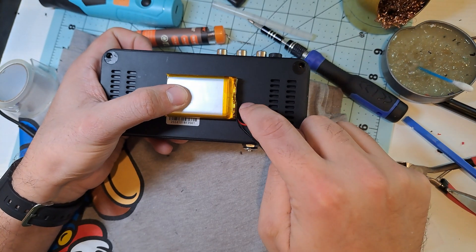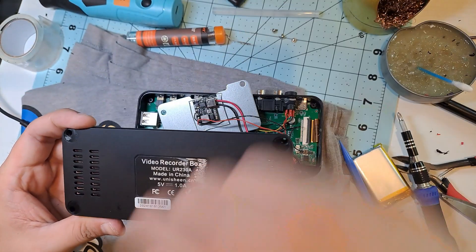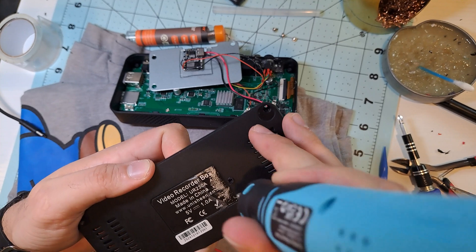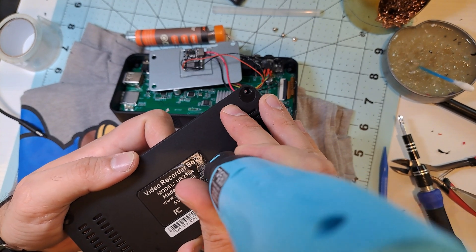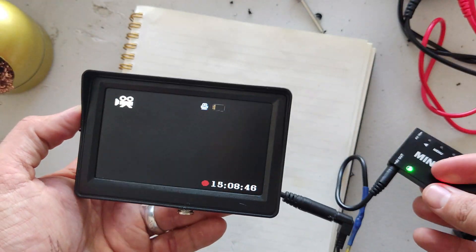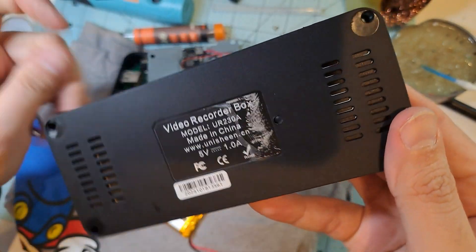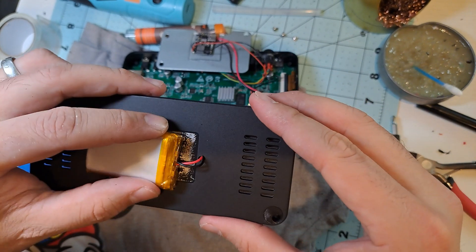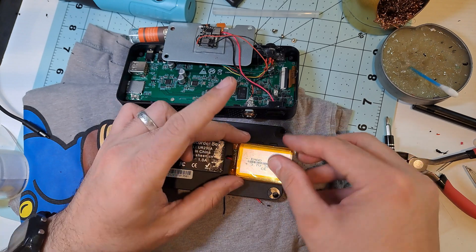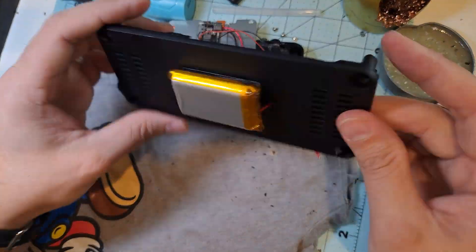The next step is installing the battery. After a lot of deliberation, I decided to mount it externally. My original plan was to place it inside, but that would have required a lower-capacity battery. Through different tests, I found that a 2000mAh battery gives around 2 hours of runtime, but it's too big to fit inside. I did the same thing with the $9 monitor I modified for the Mini DVR — I'll leave the link in the description. I think it's a good balance between size and battery life. So I decided to mount it here and made a hole in the casing to route the wires. To keep it in place I'll use double-sided tape — this thing is super strong, so no worries, the battery isn't going anywhere.